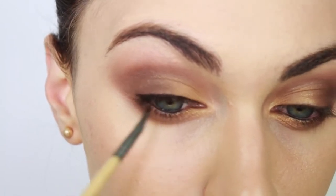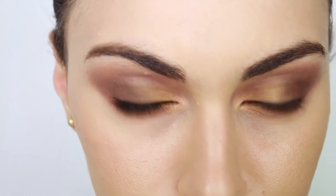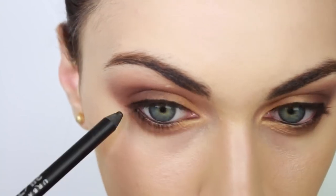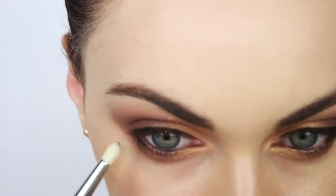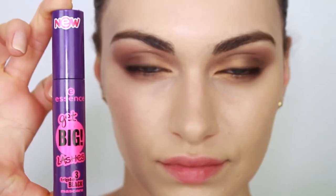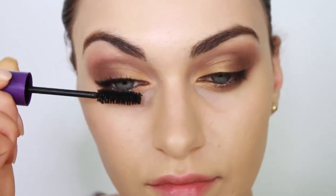Match up your line with your other eye so your eyes look as closely identical as possible. This step is optional, but I'm applying some eyeliner to the outer third of my lower lash line to define my eyes even further. I'm also buffing this out to give my eyes a smoldering effect. Now this step is easy — I'm pretty sure you all know how to do this — but I'm applying lashings of mascara.